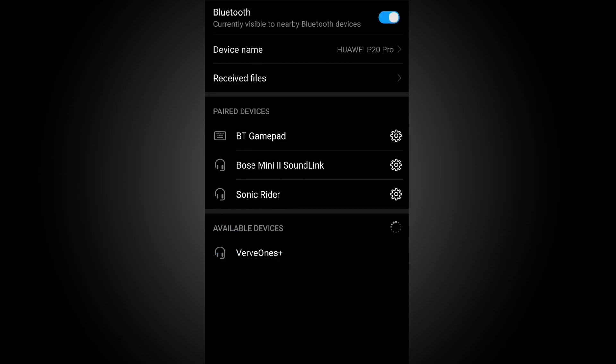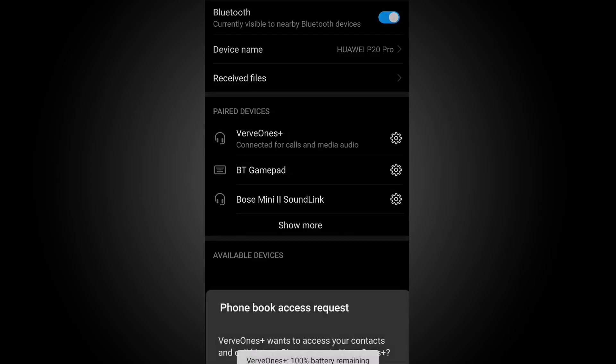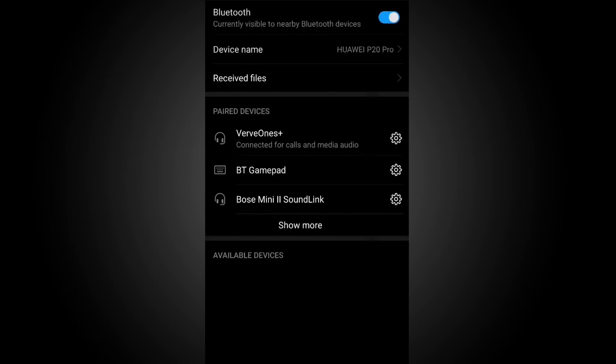Once the earbuds are paired, a prompt will appear on the screen requesting access to your contacts and call history. You can choose to deny or accept access. If you accept, incoming callers will be read out loud.